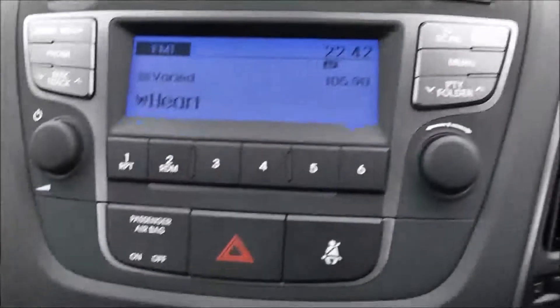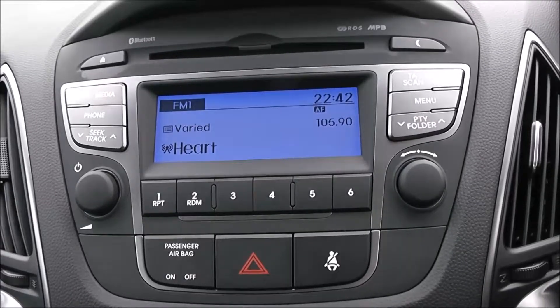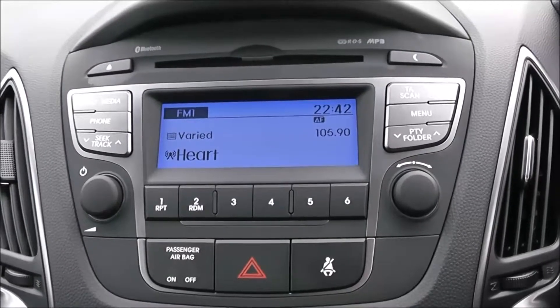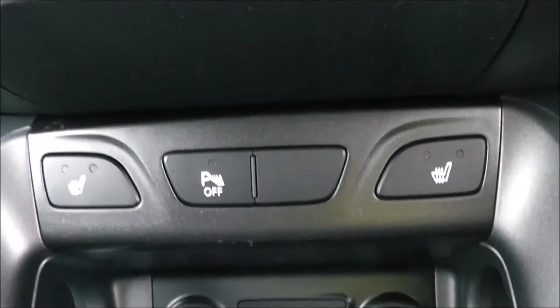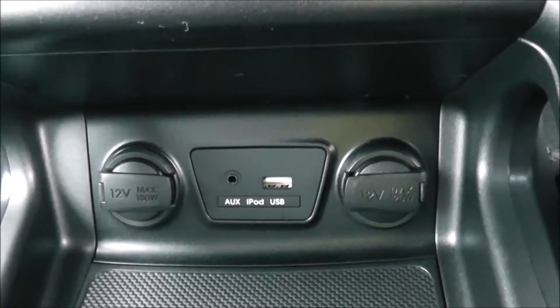Moving on to the centre console, you have your CD and radio display. This vehicle is also equipped with Bluetooth technology to allow you to make phone calls safely whilst you're on the move. Additionally, you can stream your media from Bluetooth compatible devices straight to the vehicle without the need for any wires. Moving down, you have your air climate controls, and down again to heated seat operations for both front seats. There are also two 12-volt power outlets, an auxiliary input, and a USB input for all your various gadgets.